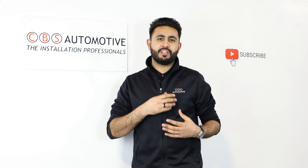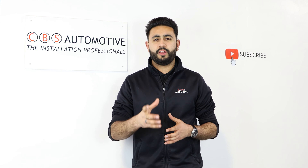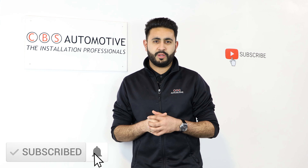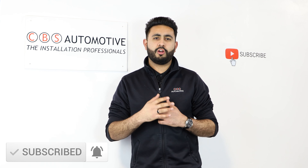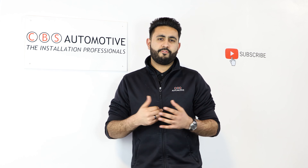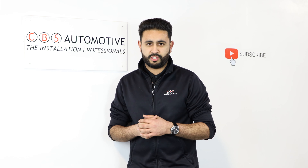Hopefully you guys have found this video useful and seen a bit more about exactly how the AutoWatch Ghost works on an Audi R8. If you're new to our channel make sure you press that subscribe button below, or if you like this content press the like button as well. The main thing is to get in contact with us — we'll go through all the options in terms of trackers and security upgrades to secure your vehicle. Thank you again for watching our short video and supporting us. We look forward to upgrading your car soon. Thank you.